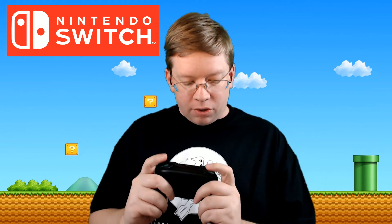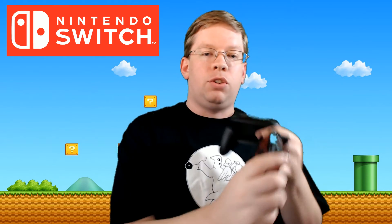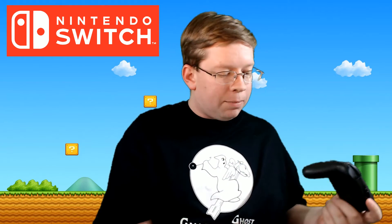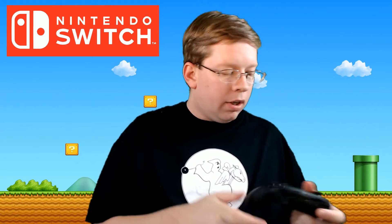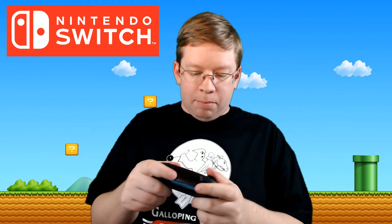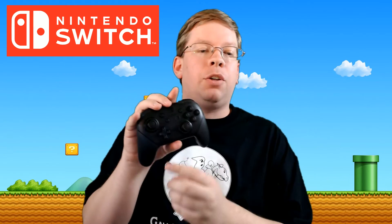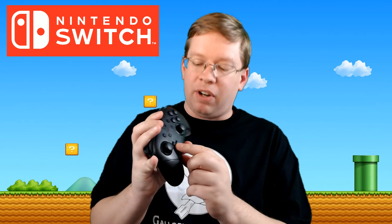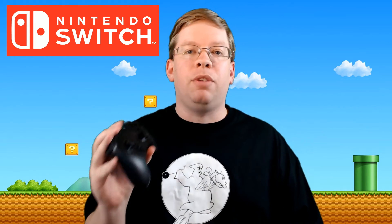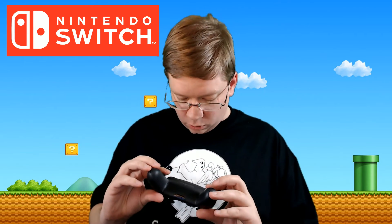Looking at the controller, the ZL and ZR buttons are digital buttons — they aren't analog buttons that slide in gradually. So for racing games it's either full gas or nothing. The thumbsticks feel very nice and you can click them in as well. The buttons are very clicky, and it has an actual cross D-pad which is very nice and sturdy. So this is going to be the must-have for fighting games — when Street Fighter comes out you're going to want this.